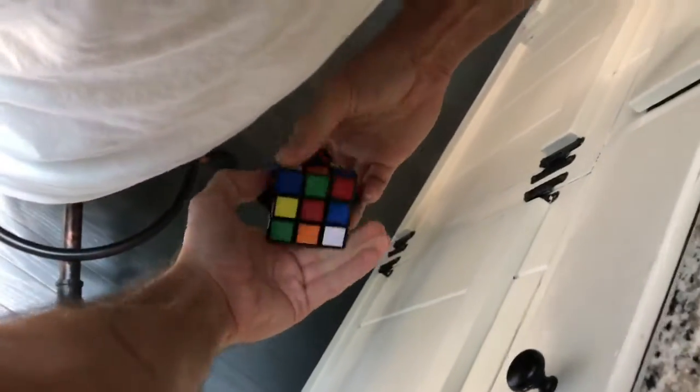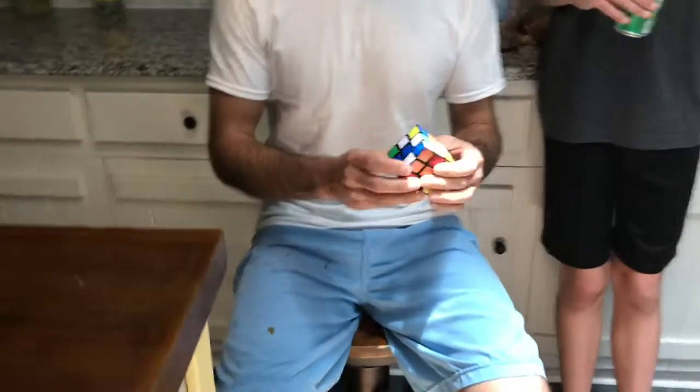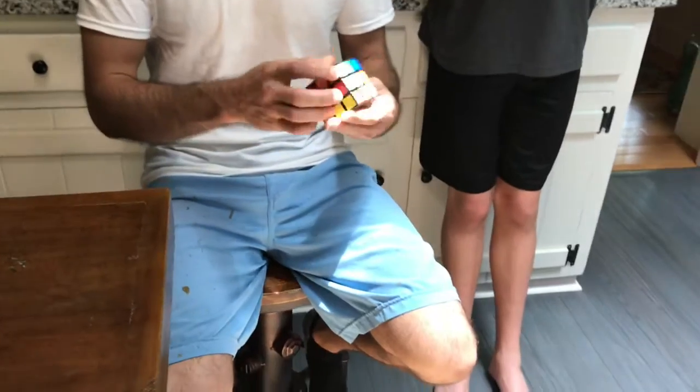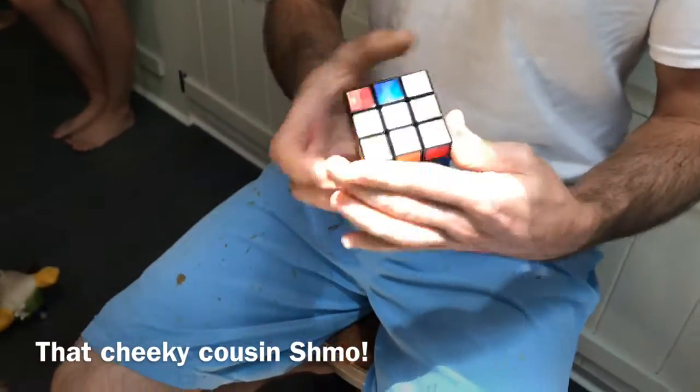Mixing it up — mixing it behind my back, can't see it. But maybe I'm solving it behind my back. We're going to do white. This is going to take like 15 minutes. Remember to like and subscribe. Like anyone ever does that.